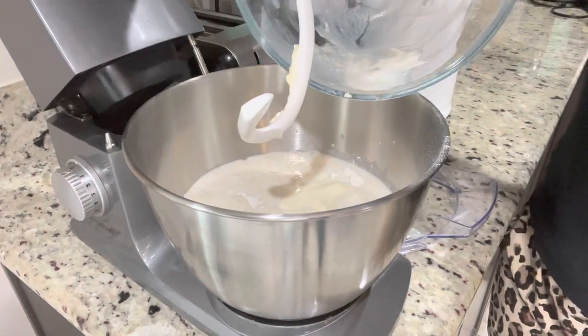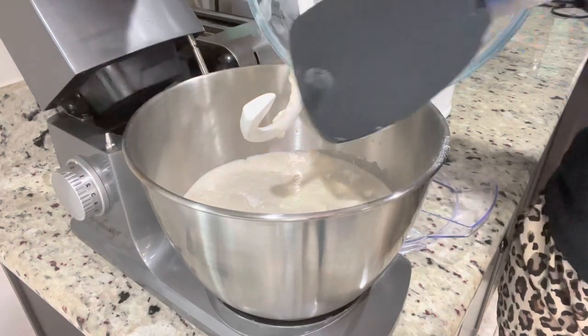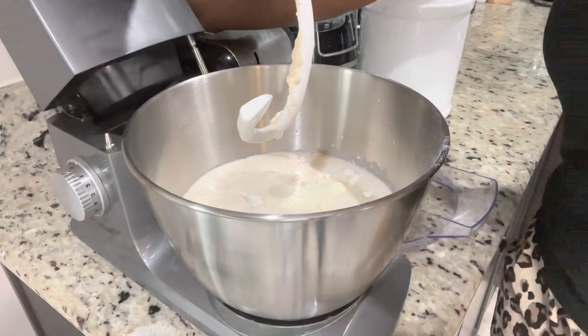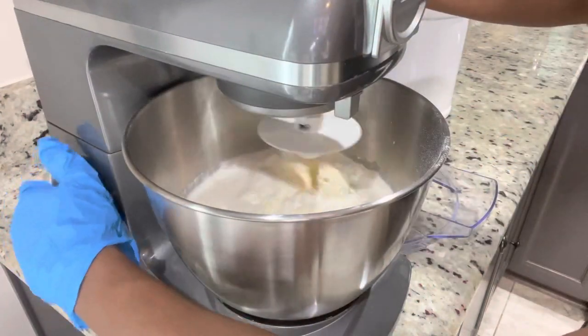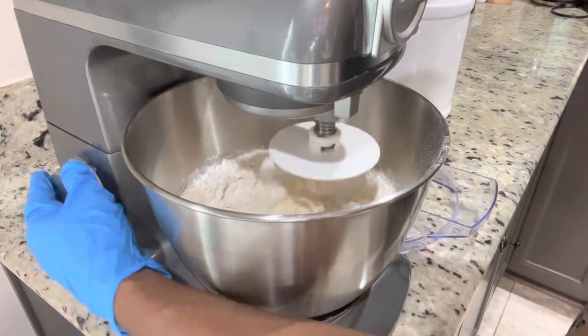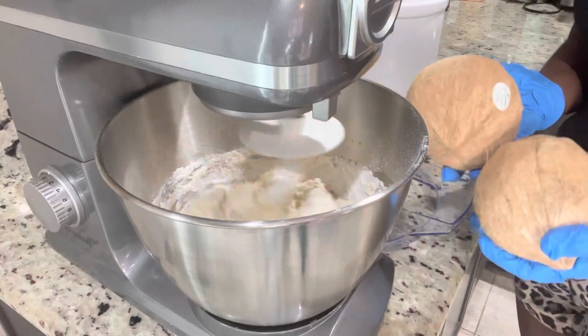I'm gonna go ahead and dump everything in there. I've made this mixture several times and I know it's perfect — nothing short, nothing missing. Make sure you scrape your bowl to ensure all the yeast is up. I start off my mixer on slow and then speed it up to medium, and I allow that to mix for eight minutes.